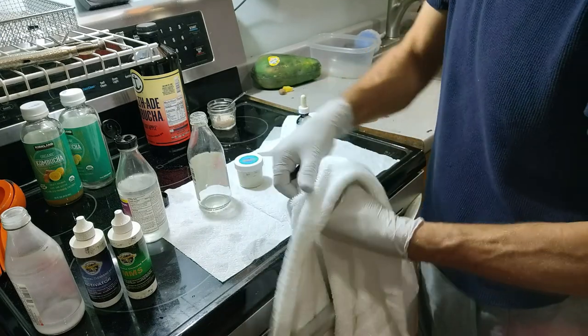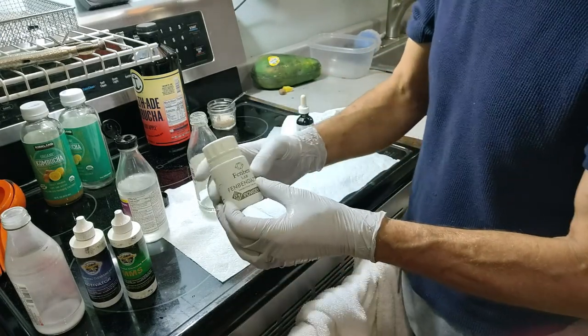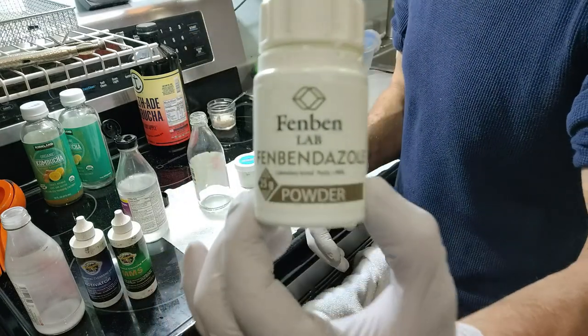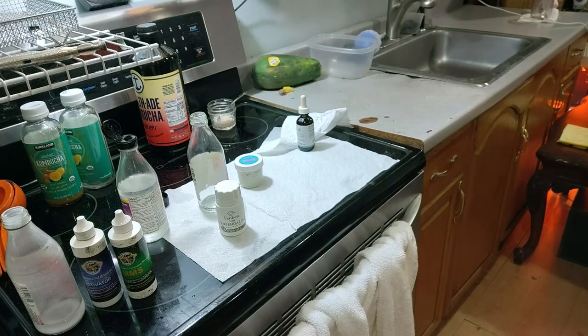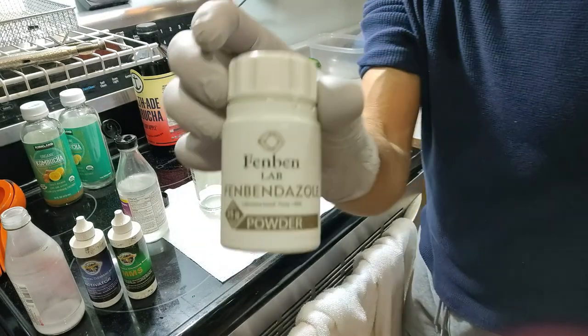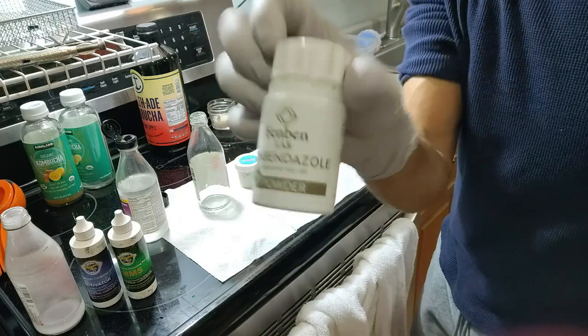This thing right here — I'm only using this just to keep it clean, but this is a different video. It's called fenbendazole. This is a different video, but this basically is — let me see if I have it — this fenbendazole is basically the same stuff that you get at PetSmart.